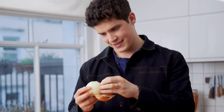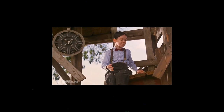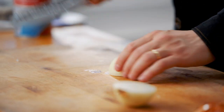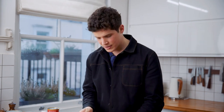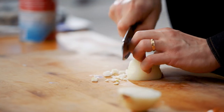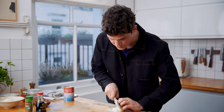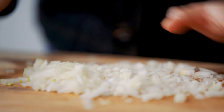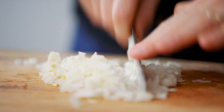She loves me. She loves me not. She loves me. We're gonna dice our onion really finely because we don't want big chunks of onion in our meatballs. Thinly dice the onion and if you need to go back over it again, make it as small as you can. That looks good to me.